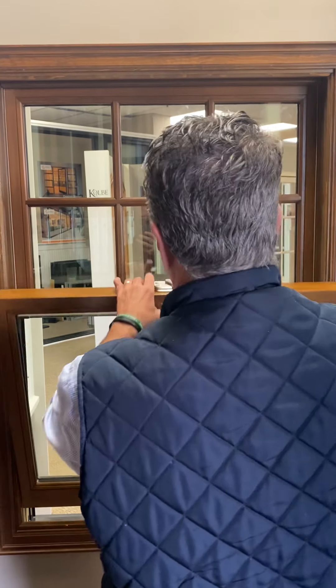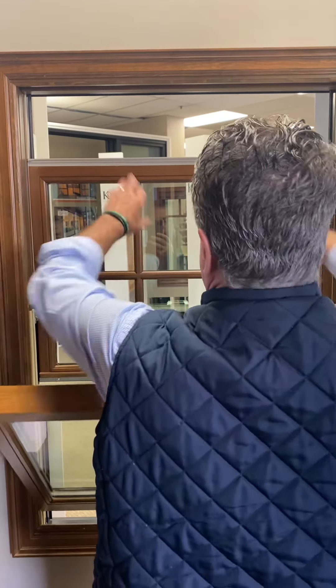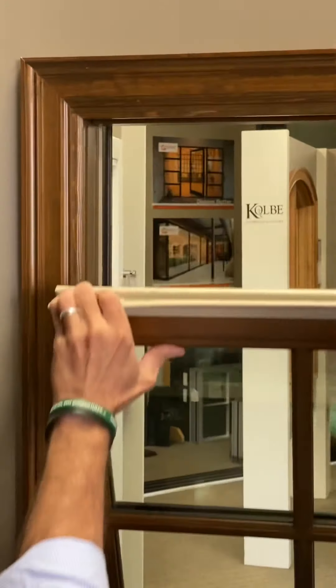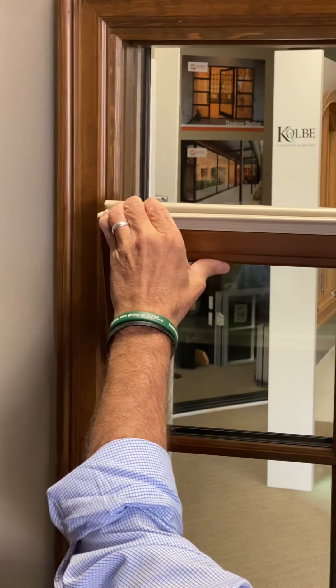To operate the upper sash, grab the middle rail. There are two concealed clips that allow for tilting. It's a project to operate, but it does work.